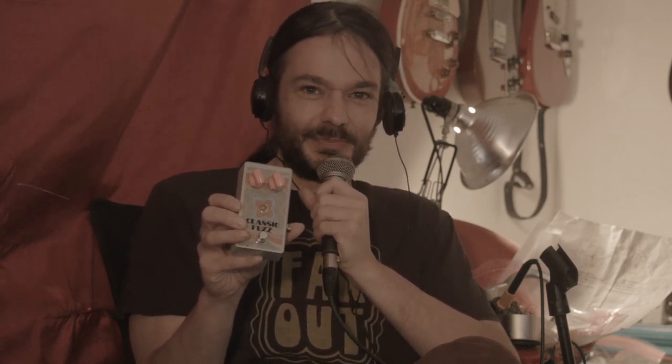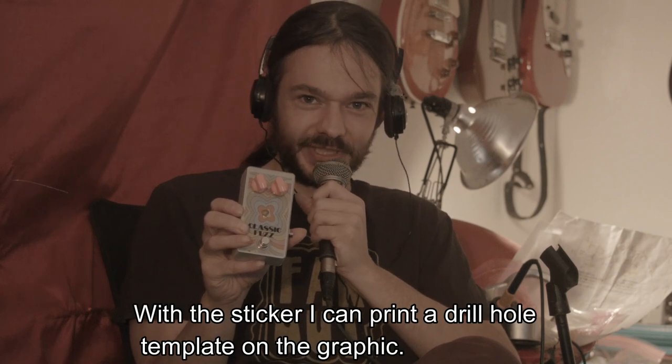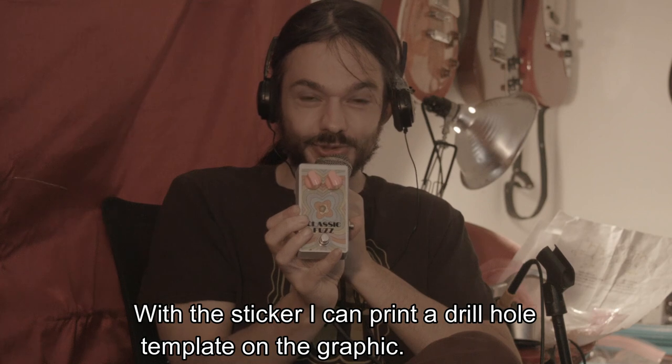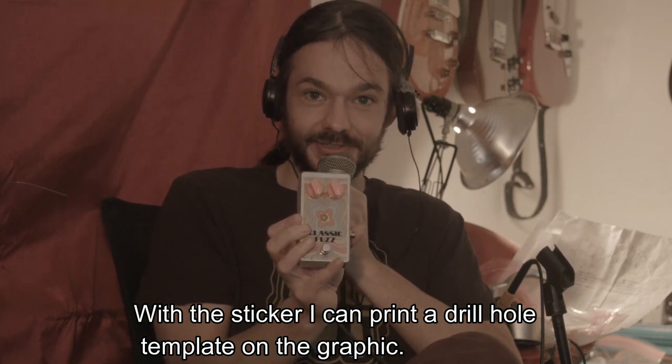Before I was using decals and a lot of them looked really cool, I have to say. But some of them didn't really look too cool. And it was kind of always nerve-wracking trying to drill the holes correctly and make sure you don't hurt yourself while you're doing it. Now when I use a sticker like this, I can always drill the holes pretty much straight. I find it safer and you can repeat it more.